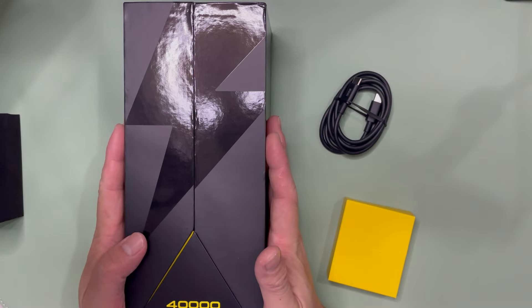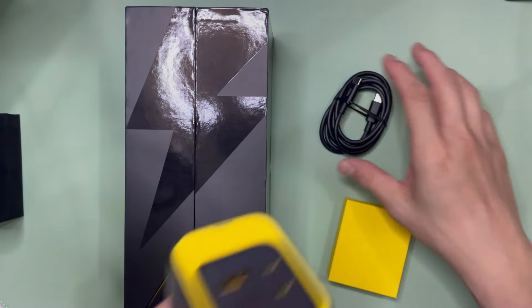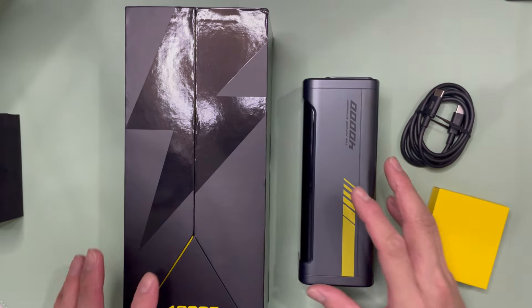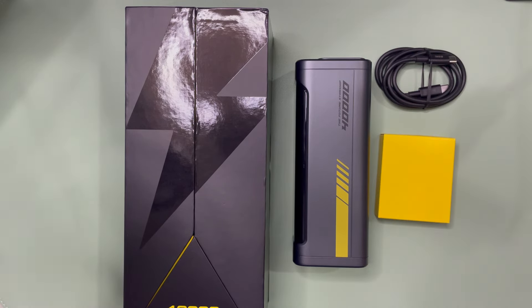When you get this 40,000 milliamp power bank and charging station — the Future Starship — besides the packaging, you get this huge thing: a USB-C to USB-C 140 watt power delivery cable.